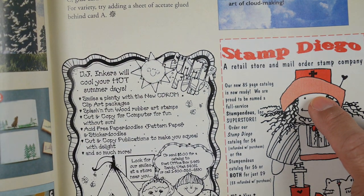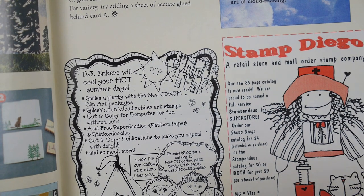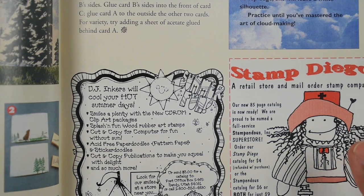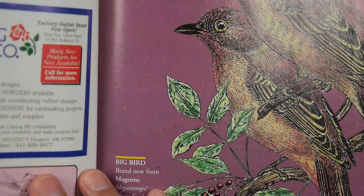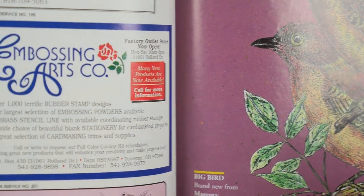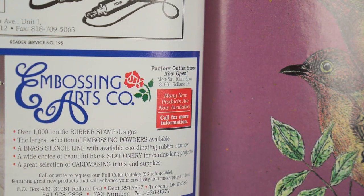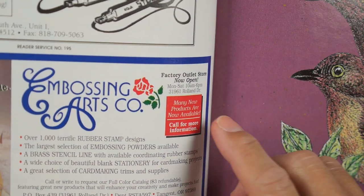Barking Up the Rubber Tree, Howlin' Wolf — looks like pretty good landscape imagery. Stamp Diego — I live in San Diego now, but they closed up not too much after I moved down here. I went to their store once when I got here. Embossing Arts — so many people got into rubber stamping through embossing in general. Studio 2 pens — I've done a video on those before. Some of the first alcohol-based markers around, double-sided — a really fantastic product.